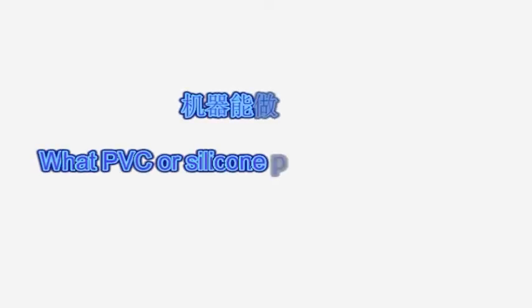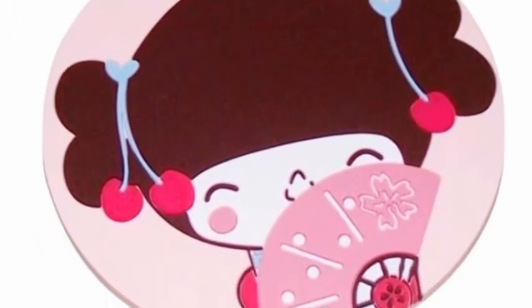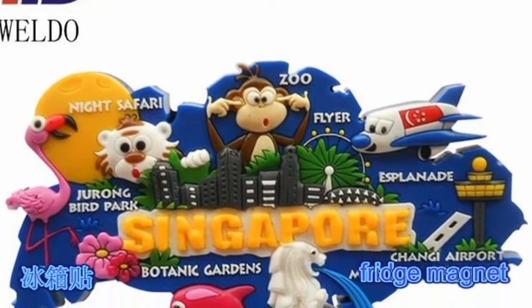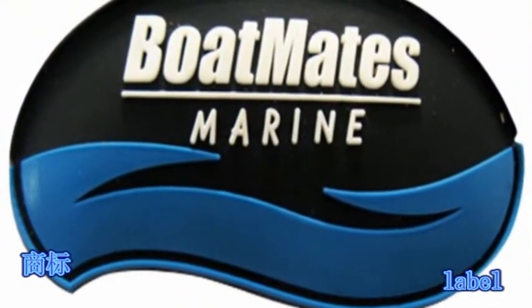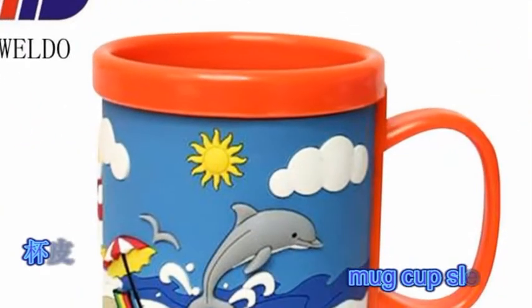What PVC or silicone products can be made? Keychain, Bookmark, Cup Coaster, Bridge Magnet, Label, Luggage Tag.